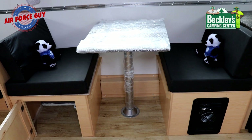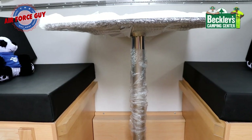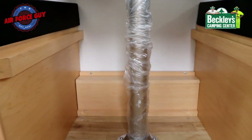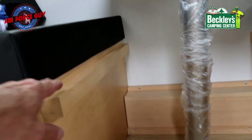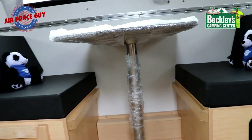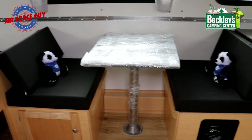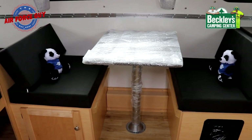That dinette does break down to a bed as well. To make it a bed, all you're doing is taking the table off the leg itself — you lay the leg on the floor, and the table sits right on the lips on the other side. Then you just take the cushions from the sides, put them right in the middle, and you've got yourself a nice little bed.